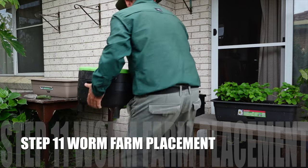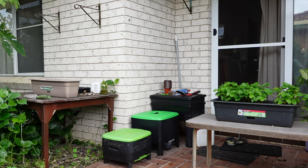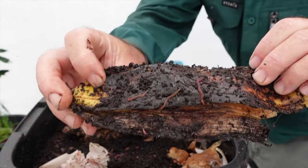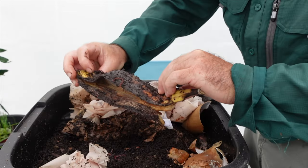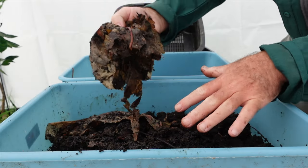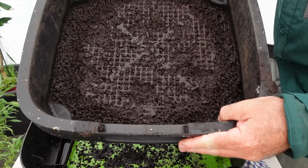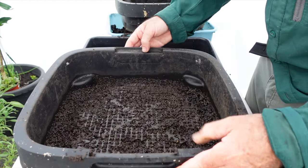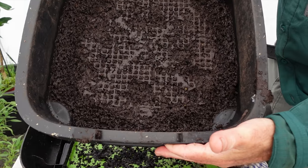Step eleven: place your worm farm in a nice position away from hot sun, fluctuating temperatures, and cool breezes. If you really want to learn worm farming fast, check out the link in the description and become a Worm Wrangler — the Level 3 Worm Wranglers members area has multiple courses and everyone loves it. Have a great day, happy worm farming, and we'll see you at the next video real soon!